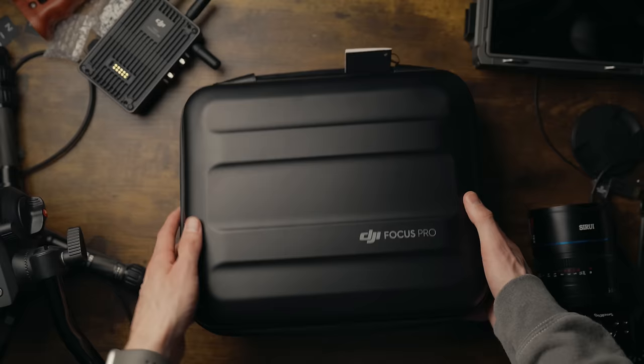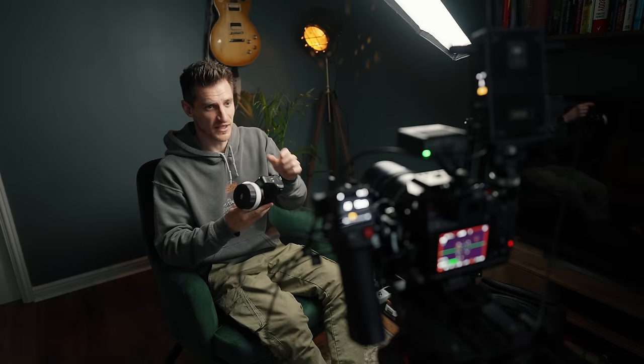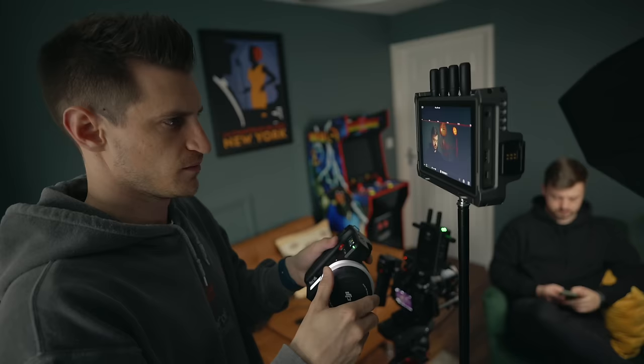This is the DJI Focus Pro, and it enables us to use LiDAR and manual focus in many different ways, different scenarios, and for different types of video creators, as well as giving us more control over it. But most importantly, we can now use it without the gimbal.